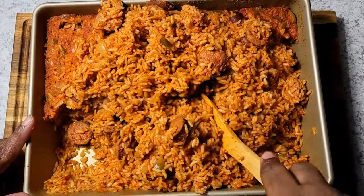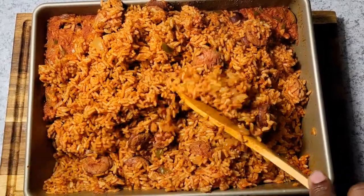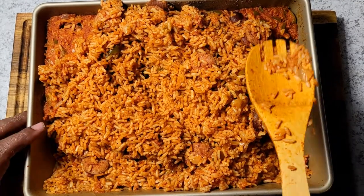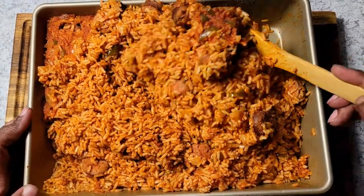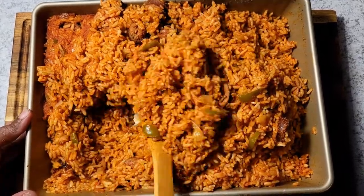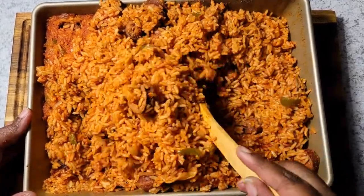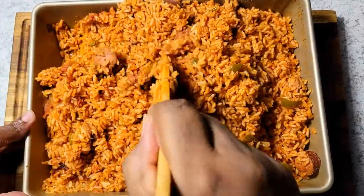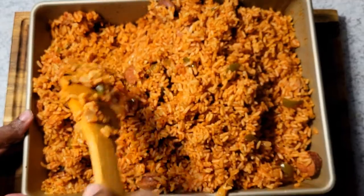Welcome to another video. This is day number seven in my Thanksgiving menu, and today I'm going to be cooking my absolute favorite thing to cook. This is called red rice — some might call it Gullah red rice or Low Country red rice — but where I am in South Carolina, this is a staple for just about every holiday.